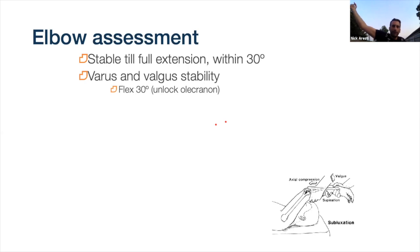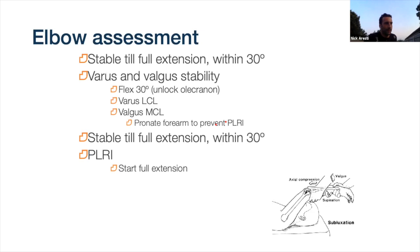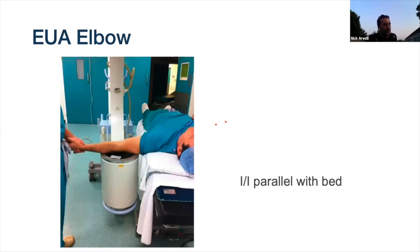To assess valgus stress and MCL, pronate the forearm to lock the radial head in as well, then apply the valgus force. For rotational instability (PLRI), lay the patient on their back with the arm above them, start with elbow in full extension, keep them fully supinated, apply axial and valgus load, then flex them up - if they look like they might pop out or feel apprehensive, the elbow is rotationally unstable. The key question remains: are they stable to 30 degrees of extension?